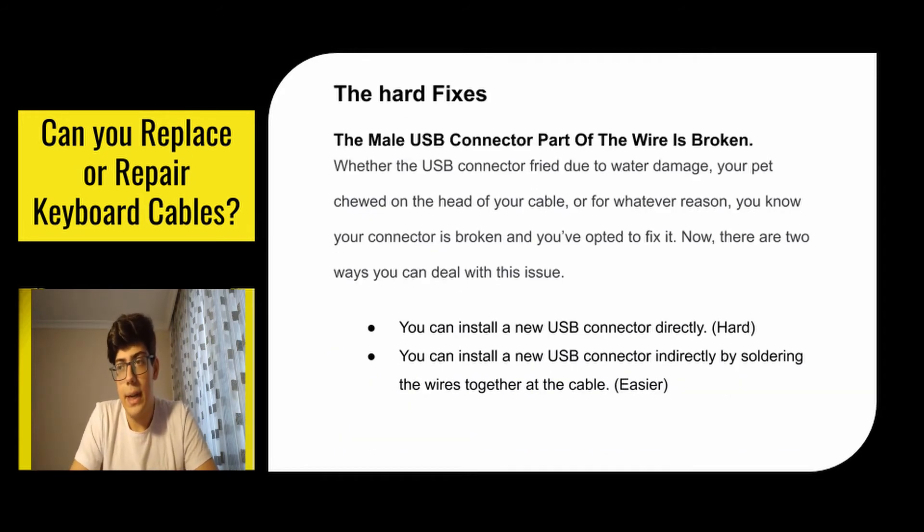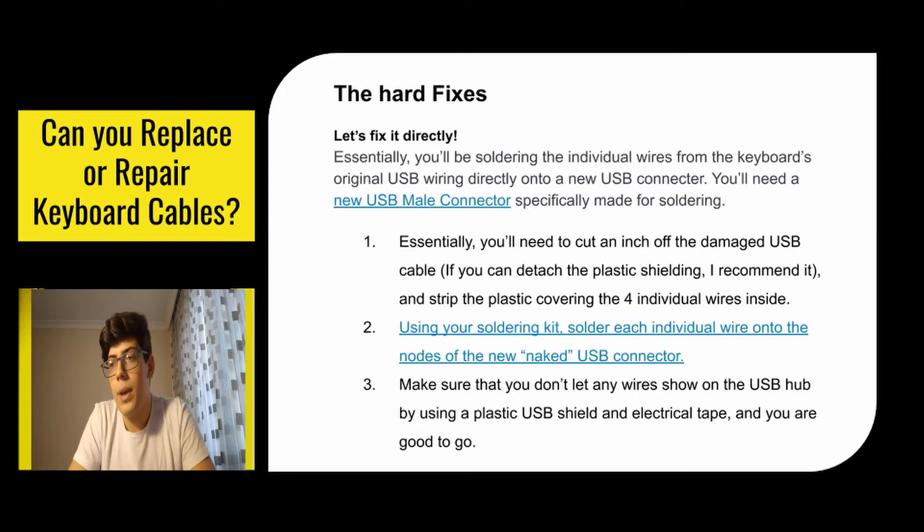The first hard problem: the male USB connector part of the wire is broken. Whether the USB connector fried due to water damage, your pet chewed on the head of your cable, or for whatever reason — you know your connector is broken and you've opted to fix it. There are two ways to deal with this. The direct way: cut an inch off the damaged USB cable, strip the plastic covering the four individual wires inside, then using your soldering kit, solder each individual wire onto the new nodes of the new naked USB connector. Make sure no wires are exposed by using a plastic USB shield and electrical tape. The indirect way: cut off the damaged USB connector and strip the plastic off the wiring still connected to your keyboard.